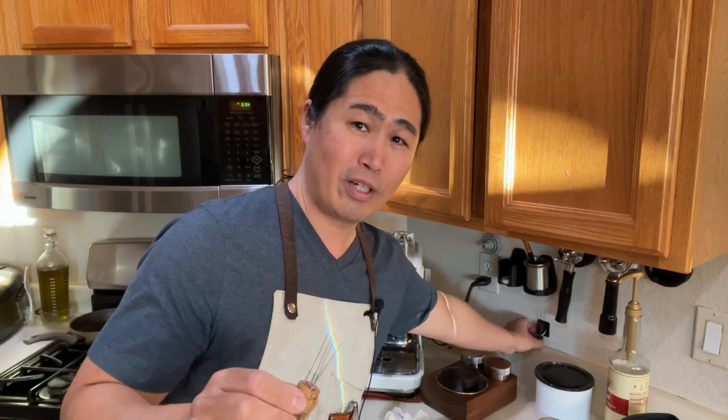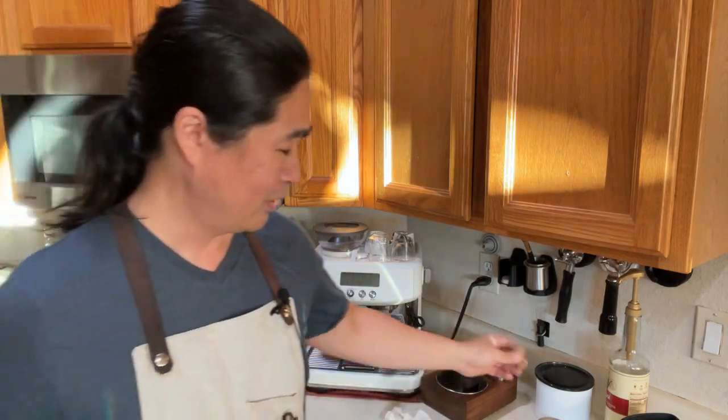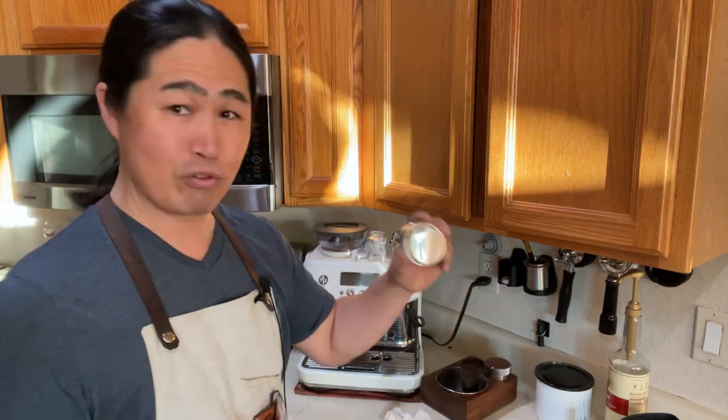This video is for someone who has a Breville Barista Pro - the Pro, not the Express. I'm going to do a live demo without any WDT tools. I'm going to grind some coffee beans using the built-in grinder, and the only tools I'll use are a regular distribution tool.